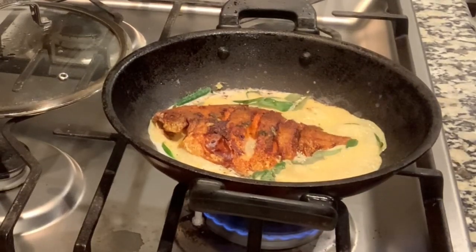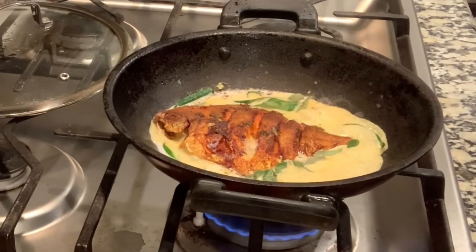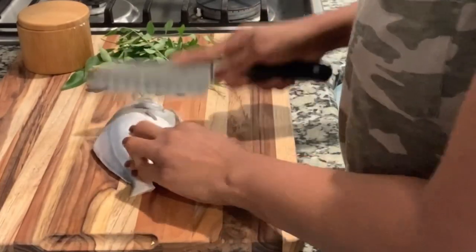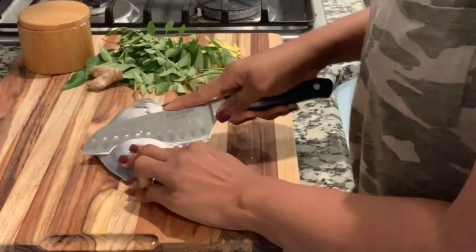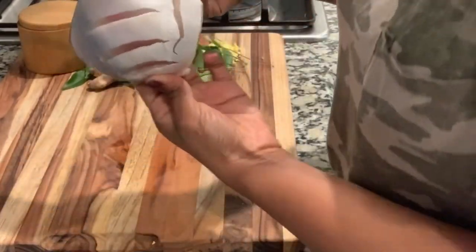Hello, welcome back to another video. Here we are going to make Gods on Pompfret. This is a recipe from Chef Pillade. I am going to follow Chef Pillade on Instagram and try this recipe for the Gods on Pompfret.